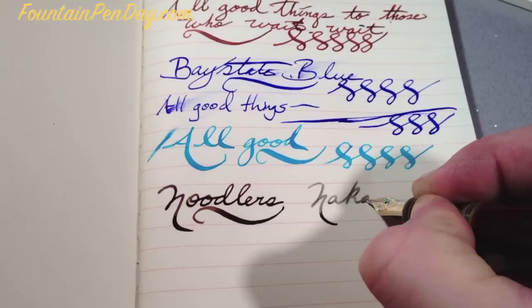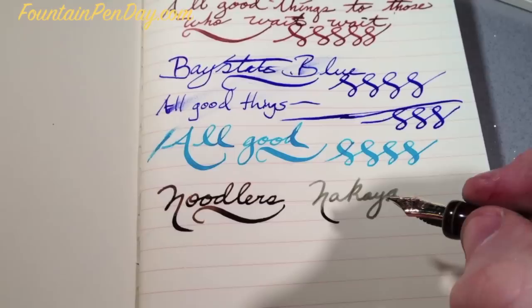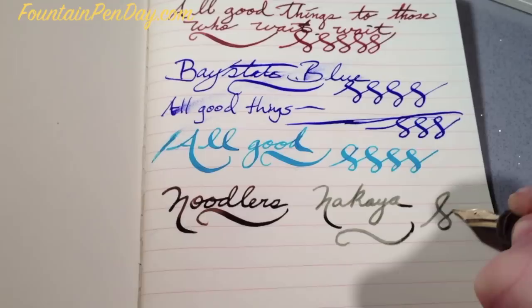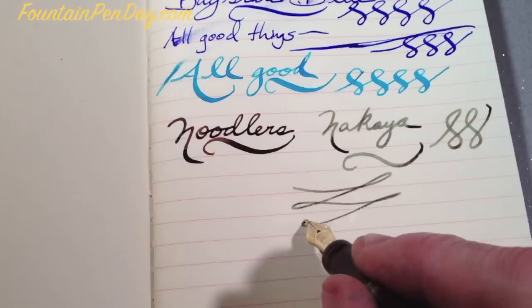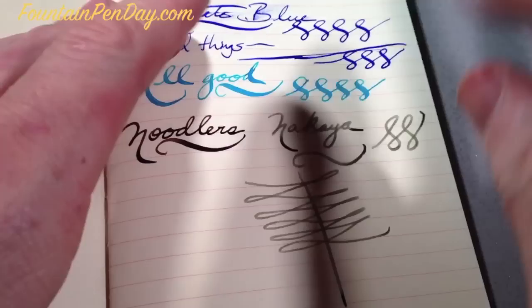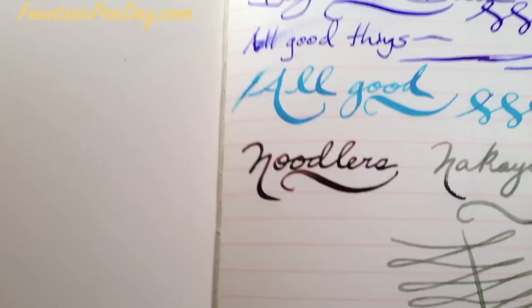This is a Nakaya Neo Standard with Montblanc Seaweed Green. Again, paper's so nice and smooth. All in all, really good notebook. Very nice. It runs a little bit — it's just the dry time that I found is its only drawback.